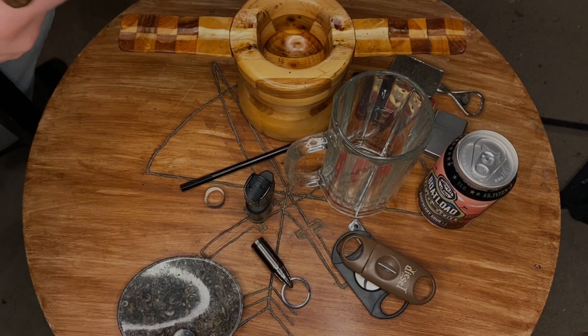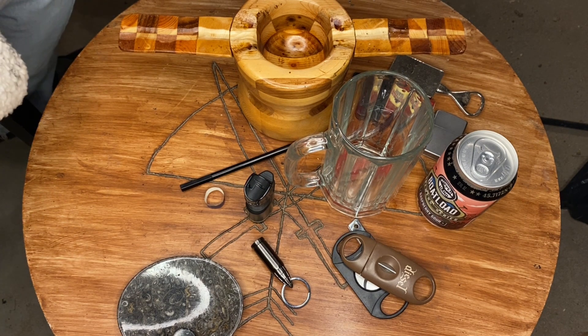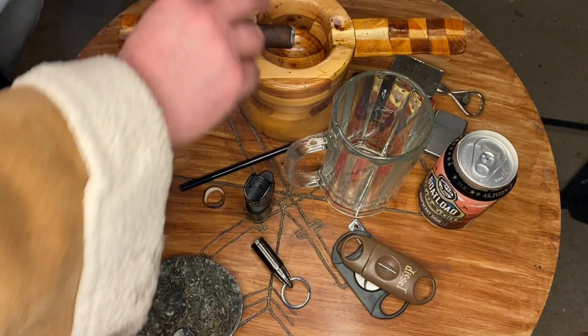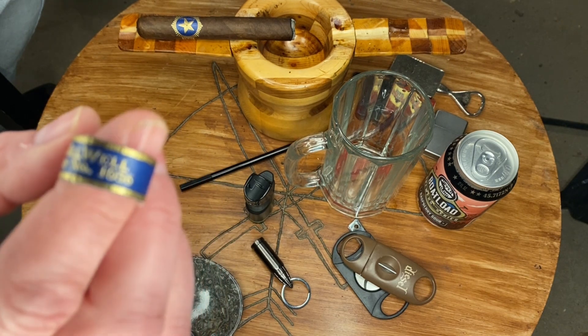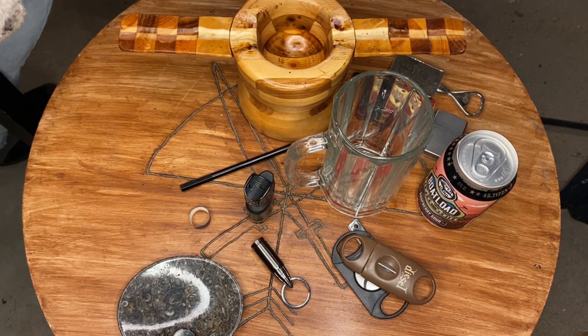Welcome ladies and gentlemen back to an edition of the Performer Cigar Garage Talks. How's everyone doing tonight? We are smoking — let's get that in focus — Still Well Navy Number 1056. These cigars are apparently supposed to have pipe tobacco put in them to give them a better aromatic smell and change the palate a little bit.